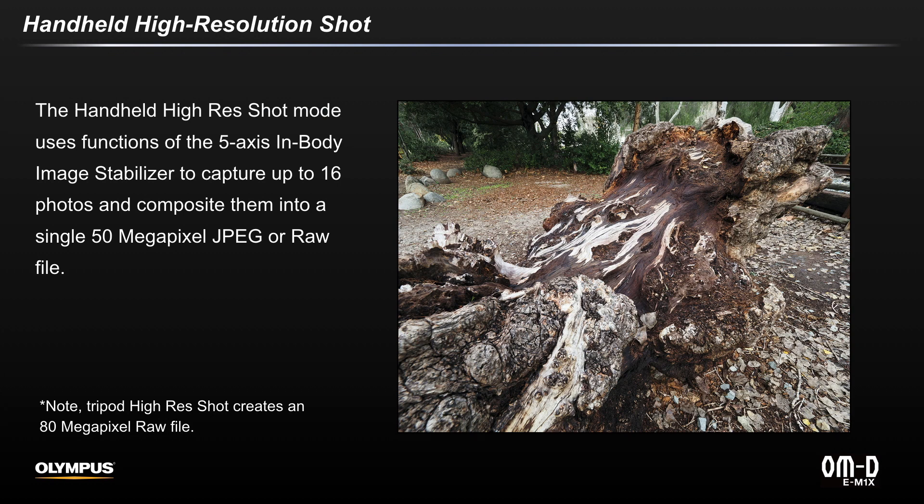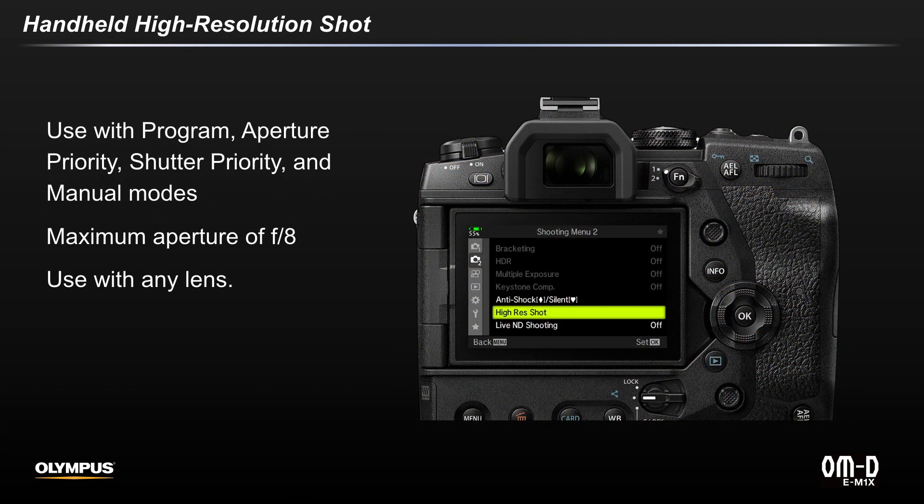This feature takes advantage of the camera's advanced processing power and 5-axis in-body image stabilizer to create 50 megapixel JPEG and RAW files. This feature is available using any lens and either the P, A, S, or M modes to a maximum f8 aperture.